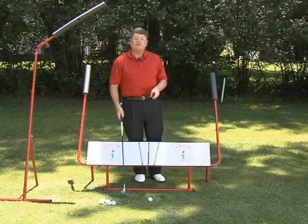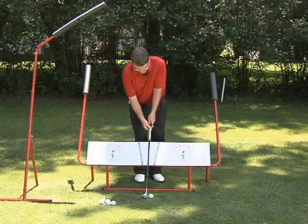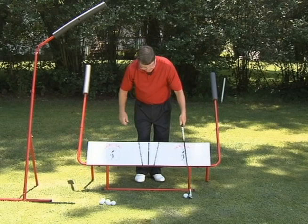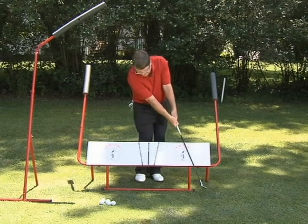I use the swing solver in two ways when I work on my basic motion. The first way is I put a ball and I'll just rub my shaft across the face of the swing solver, and just pitch a few balls. No body, no wrists — basic motion.